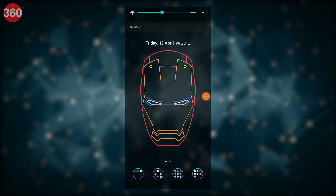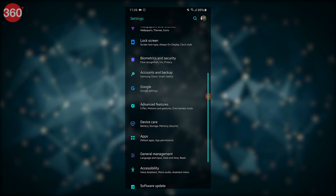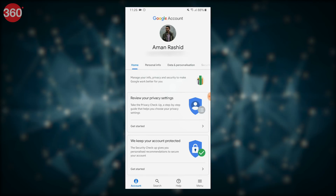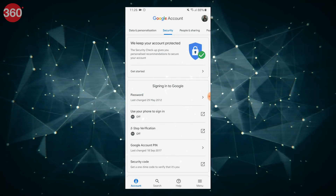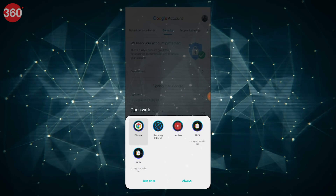On your smartphone, go to Settings and open your Google account. Under the Security tab, tap on two-step verification and open it on the Chrome browser.